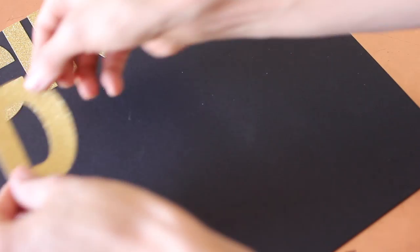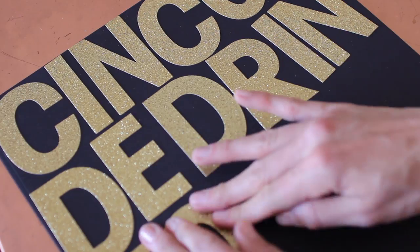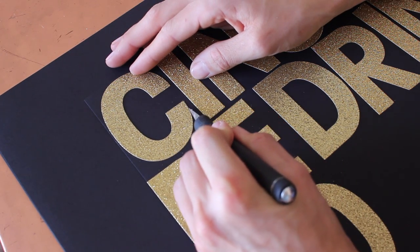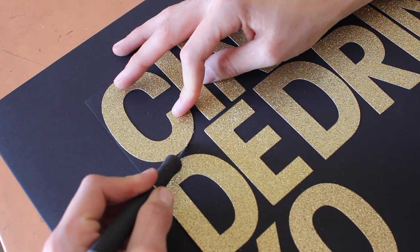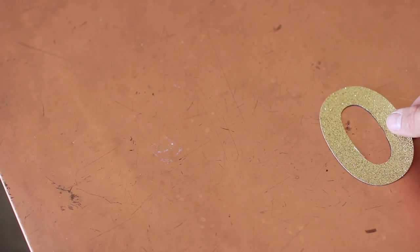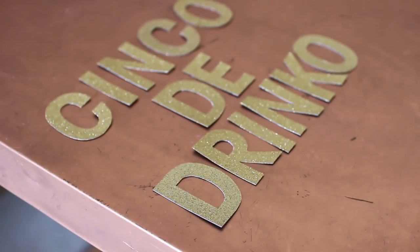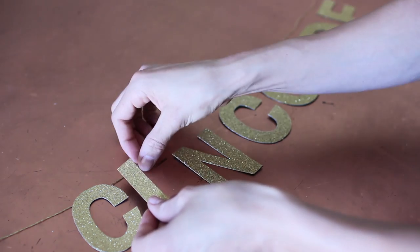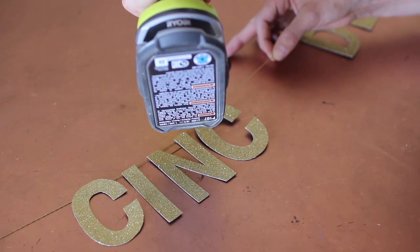You can obviously do whatever kind of message you want for whatever kind of party. What you're going to do is take your stickers and write your message out onto the thicker paper. I'm doing Cinco de Drinco. Then just take your exacto knife or scissors and cut out those letters. The reason we're putting the stickers onto the paper is because it's going to prevent the letters from curling. The last thing you're going to do is tape or hot glue the letters directly onto the ribbon, thread, or twine. I personally find it way easier when I lay out the letters prior to hot gluing them on.